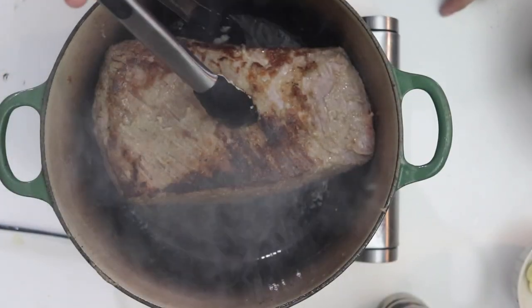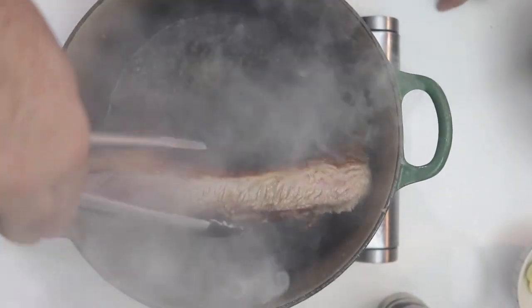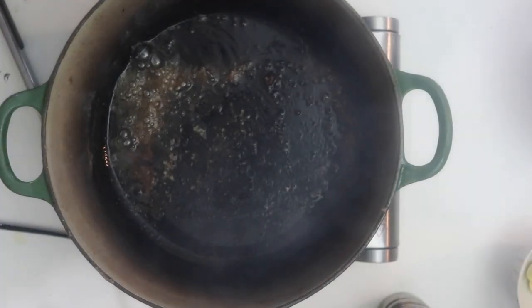Alright, that side is done. Now we've got to get the edges. I'm going to take the brisket off and let it rest on a plate.